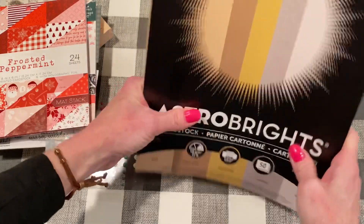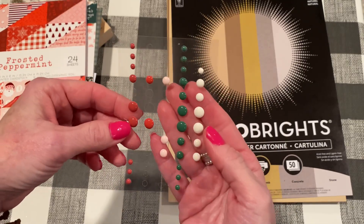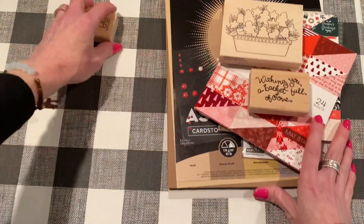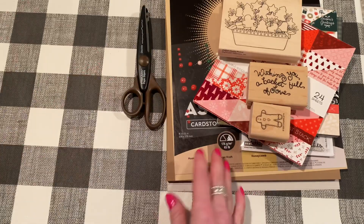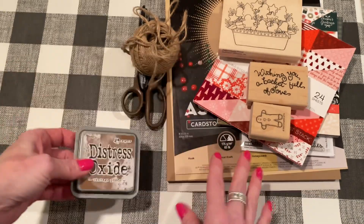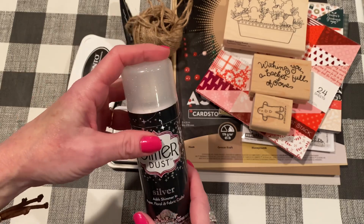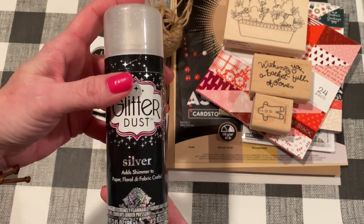I did use some enamel dots — I don't know where these are from, just in my stash. I used some orangey-red dots. I also used some decoupage scissors that I've had for a long time from Fiskars, and some twine — just regular twine, you can get it anywhere, probably Walmart. I used my favorite Distress Oxide Vintage Photo. I use that all the time. For stamping I used Memento Tuxedo Black, and some glitter dust in silver. I got that from Frantic Stamper, but I want to get the other colors too — there's also gold and iridescent, but the silver works great.